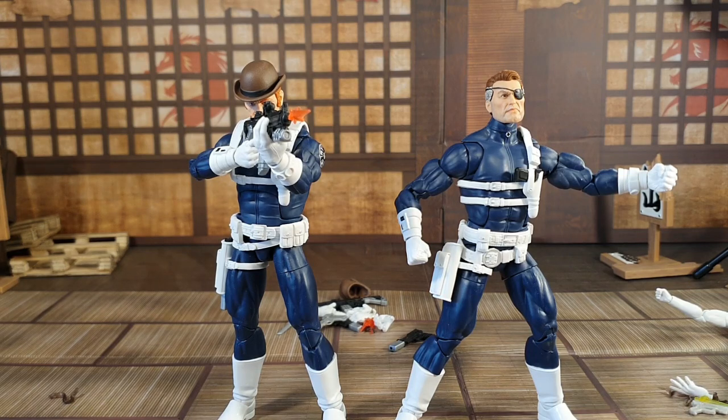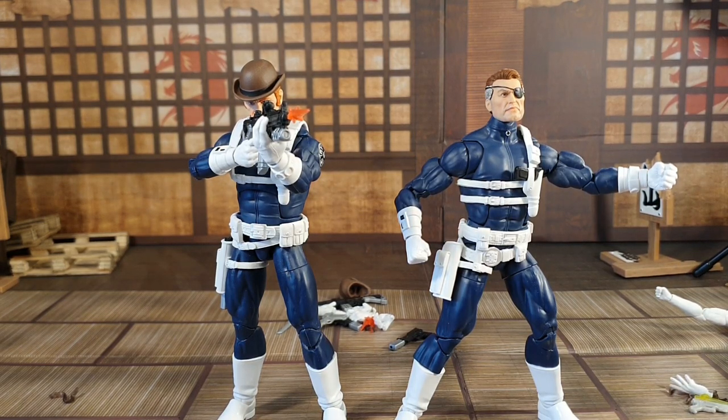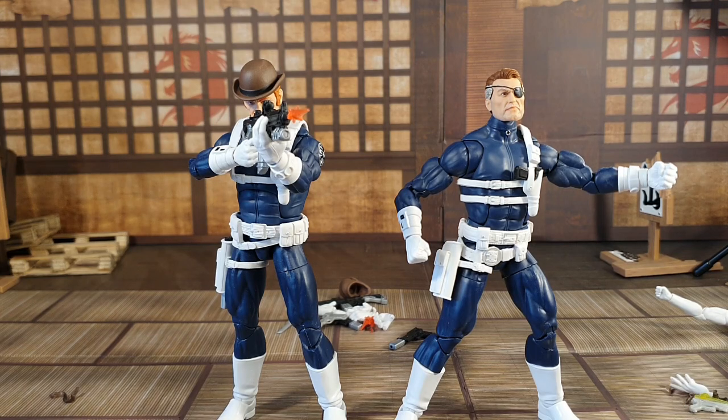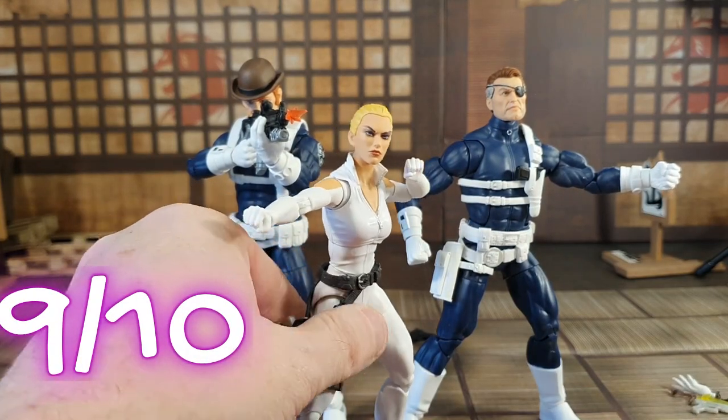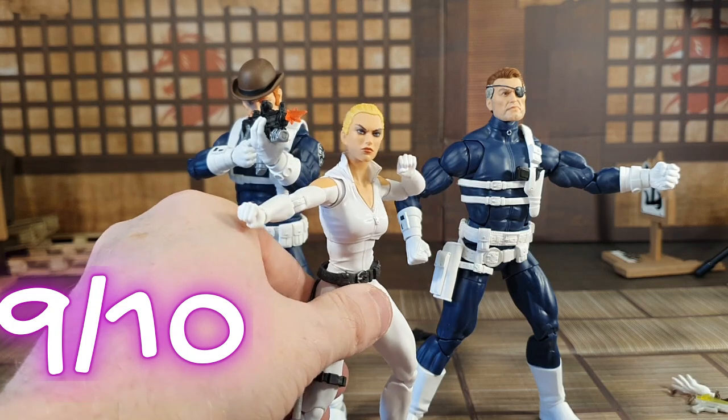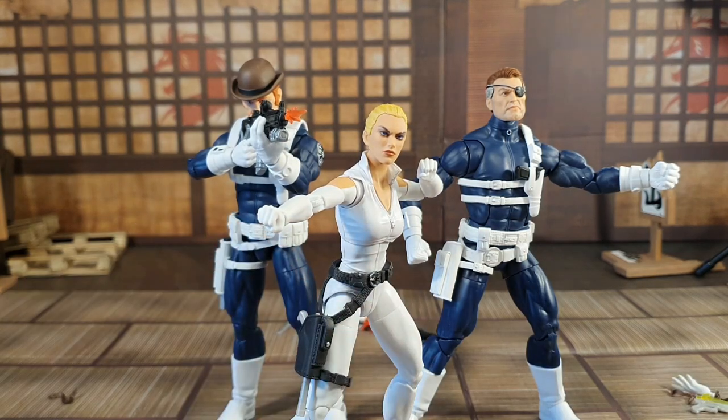There are probably people who would buy two sets because of the different head options, but one was enough for me — they were quite expensive. I'm giving this box set a nine out of ten because it's absolutely awesome. There's so much you can do with it and it's absolutely brilliant. Let me know what you think in the comments — I'd love to hear it. We'll see you in the next one, bye!